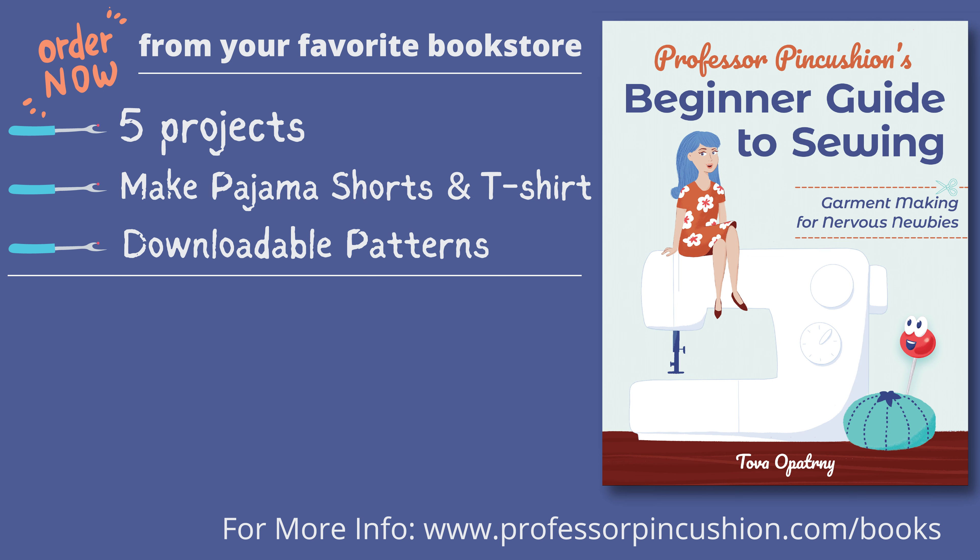This will work for many garments except those that don't have extra fabric in the hem allowance area. But if you do have some, then you're in luck and can make those garments fit a little better. Our book, Professor Pincushion's Beginner Guide to Sewing: Garment Making for Nervous Newbies, is now available to order. Go to ProfessorPincushion.com/books or click the link in the description to see a list of vendors where you can purchase it.